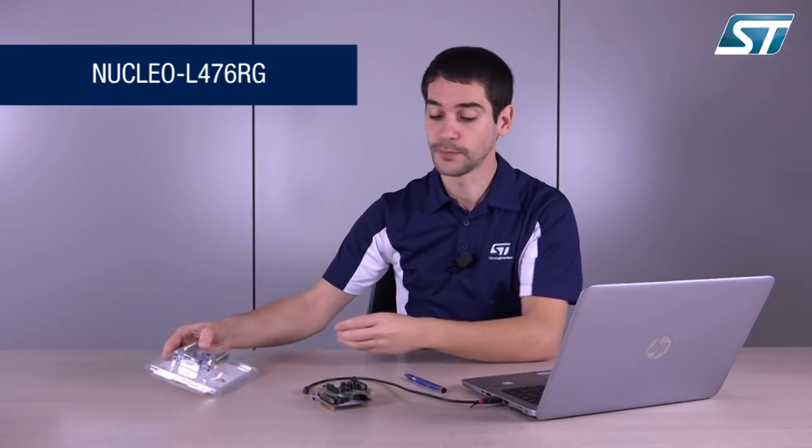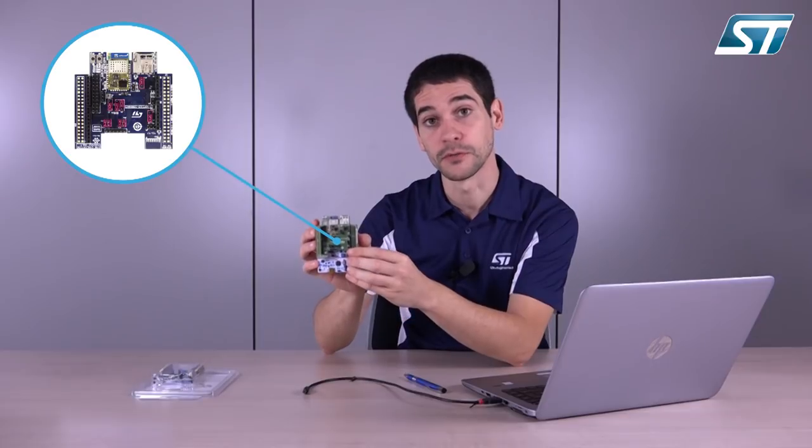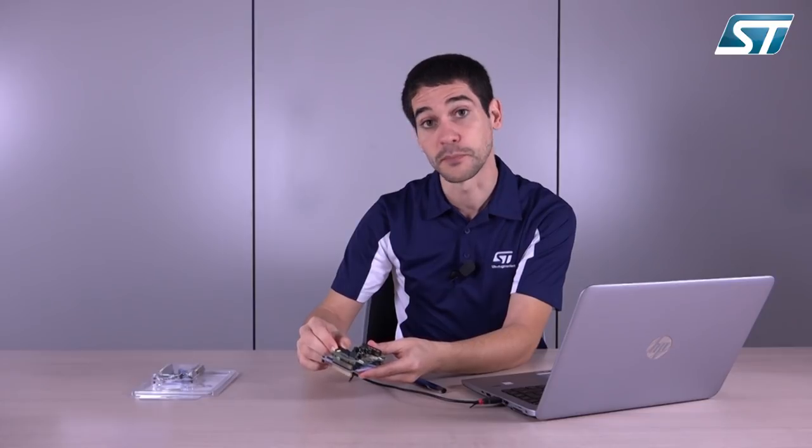You need now to select your preferred STM32 Nucleo board — here an L476 — then stack up the two boards, and just be sure that the jumpers on the IDW board are set in the right configuration. We will use for this training the UART plug-and-play interface. Then attach the USB cable and connect it to the PC.